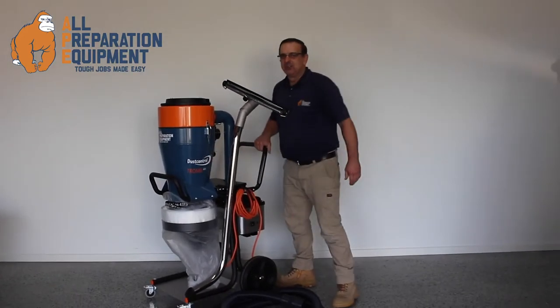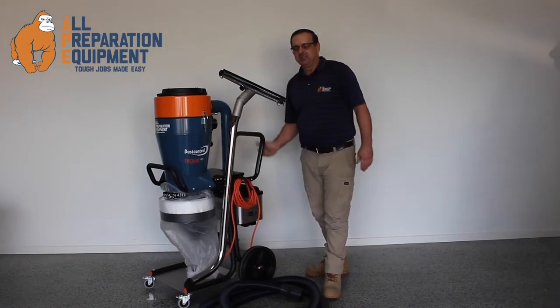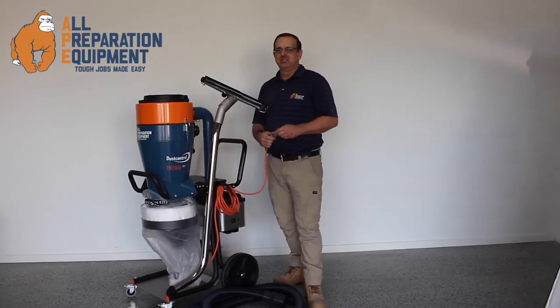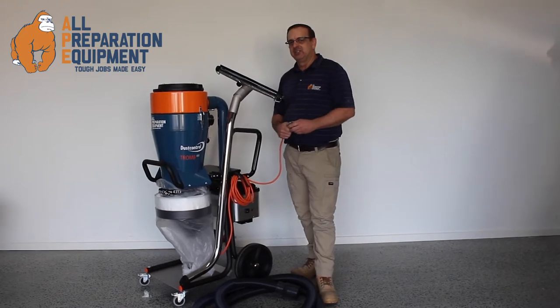This is Dust Control's Tromp 400 — Dust Control's largest single phase vacuum. It's been designed to meet the stringent safety requirements of today's modern construction industry.